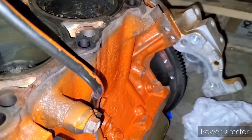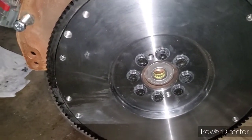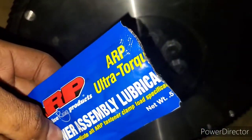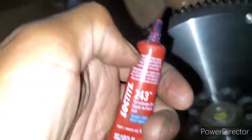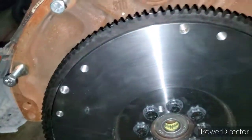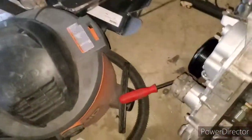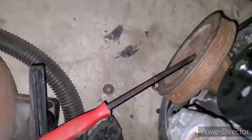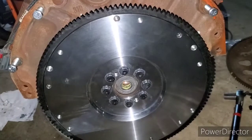Once I put the starter in, you're going to see the end result. Alright folks, I installed my flywheel today. Like the ARP instructions say, add the lube that comes with the flywheel bolts underneath the bolts, then use red Loctite 243, and after that torque it down to 70 foot-pounds. I used a big bar on the crank so it wouldn't move so I could hit the 70 foot-pounds. Now I've got to install the clutch and pressure plate.